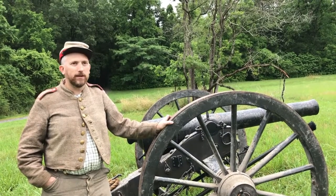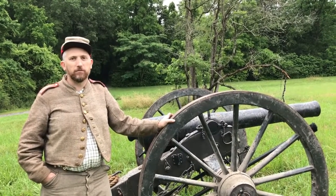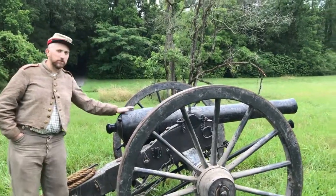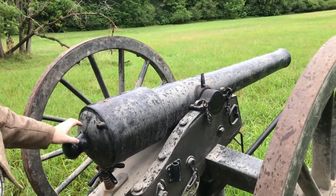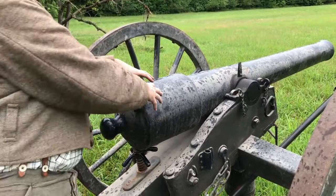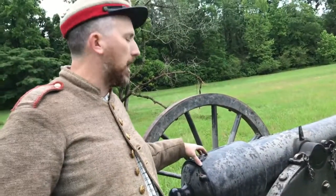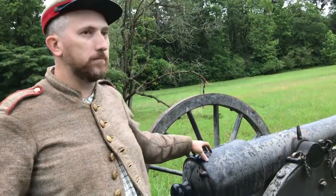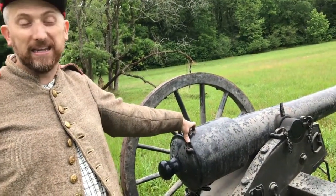These all worked together and would go out a lot of times behind the infantry, or the infantry would go through them, but they could fire a whole lot further. This particular gun, like I said, is a 10-pounder Parrot Rifle. You can tell the difference because if you look at the breech end — the back end of the gun — it's got a band wrapped around it. The originals were made out of cast iron, but a problem they had when they fired them was that the breech would explode. So they came up with the process of wrapping a wrought iron band around the back of it to reinforce it. A Parrot Rifle was very common throughout the war. It's rifled, so these shells would go quite a distance — accurate at a mile away, and it can shoot a few miles away.